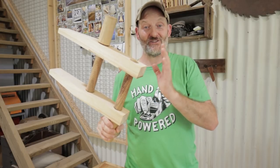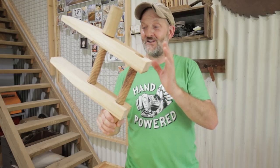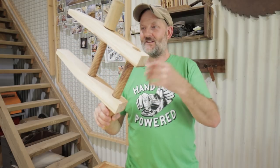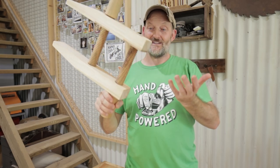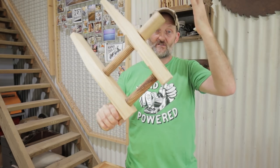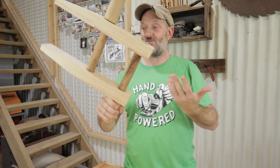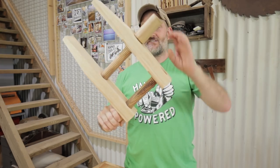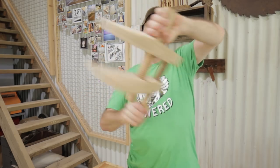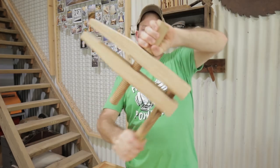I haven't used a hand screw clamp since high school and that was a long time ago. I've wanted to make one for a long time and also I wanted to use my wooden threads for something, so I've finally got round to it. I think it looks fantastic and I'm really pleased with it — it works great as well. To give you a bit of a demonstration, it adjusts like a conventional hand screw clamp and it's very smooth and works well.